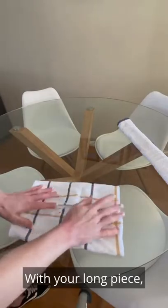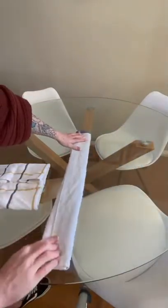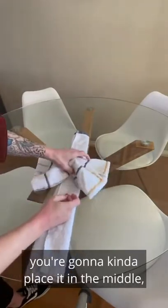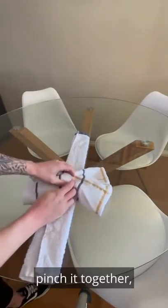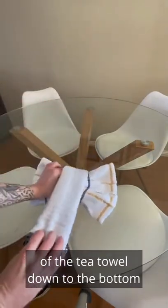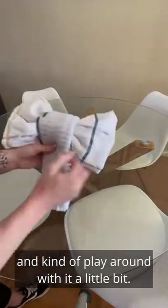With your long piece, you're going to turn it the other way around so that your line is facing up. Then with the bow tie bit, you're going to place it in the middle, pinch it together, and then bring the top half of the tea towel down to the bottom and kind of play around with it a little bit.